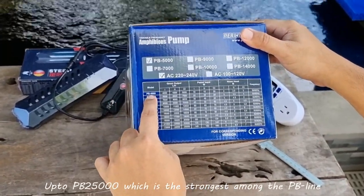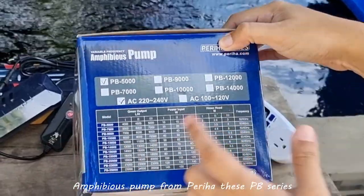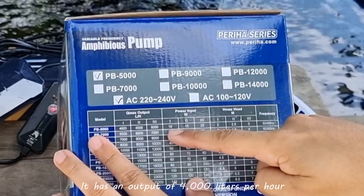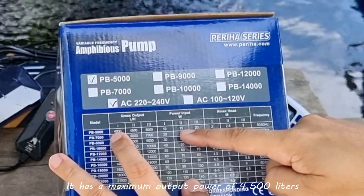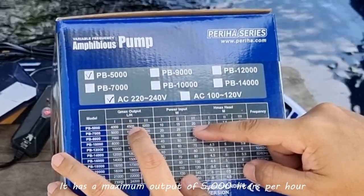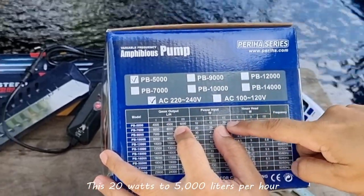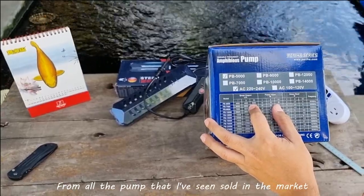The PB5000 is the smallest one, up to PB25000, which is the strongest among the PB line. This PB series has three levels of adjustment. For the PB5000, at number one power input — which is 10 watts — it has an output of 4,000 liters per hour. At the second power input, it has a maximum output of 4,500 liters per hour. For its maximum power, 20 watts, it has a maximum output of 5,000 liters per hour. At 20 watts to 5,000 liters per hour, this is very, very good — the best I've seen from all the pumps sold in the market.